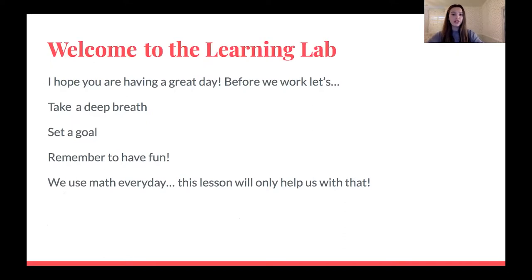Welcome to the learning lab. I hope you guys are having a great day wherever you are. Before we get to work, let's just take a deep breath. Let's set a goal. I think my goal will be to have fun and have a good attitude while learning today. We use math every day, and I think this lesson will only help you with that.